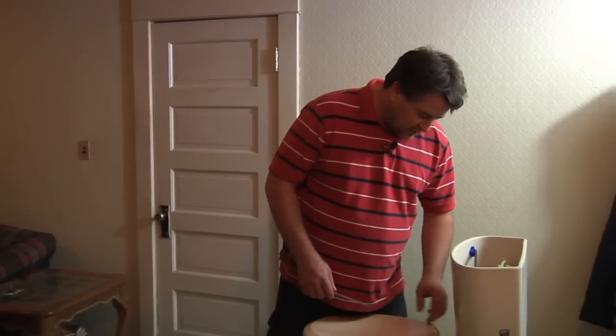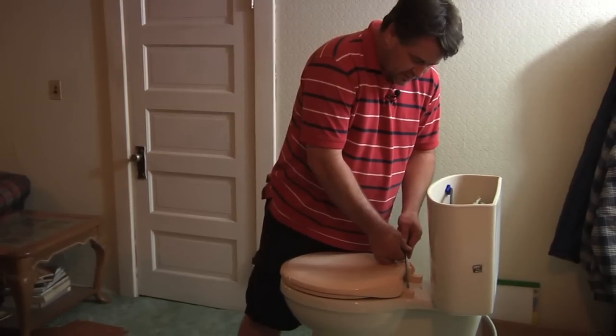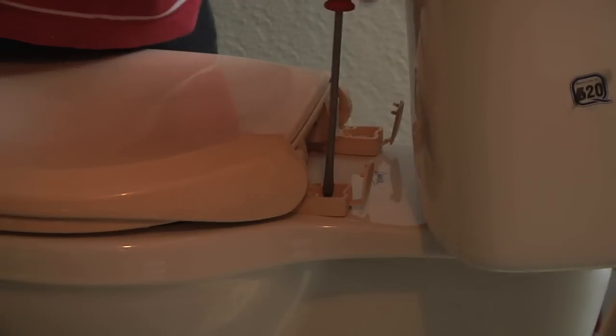If you look beyond the toilet seat right here, you're going to find two cap covers. You just basically want to pop those off and you're going to drop your screwdriver in there and unloosen the screw.